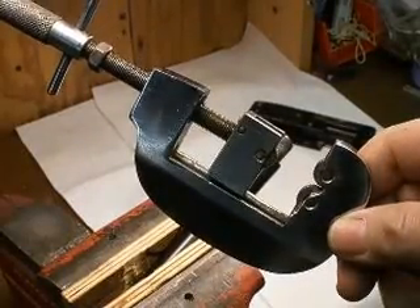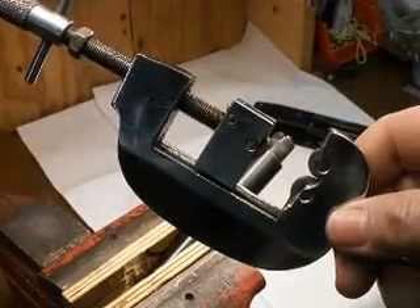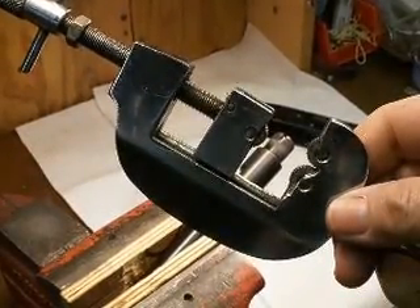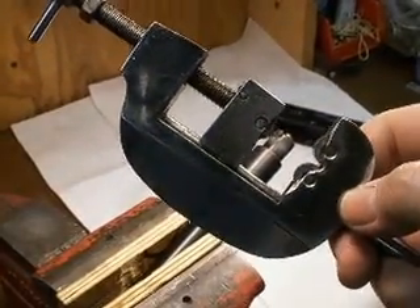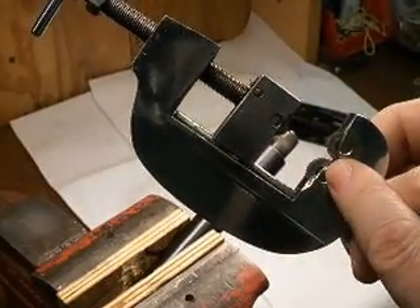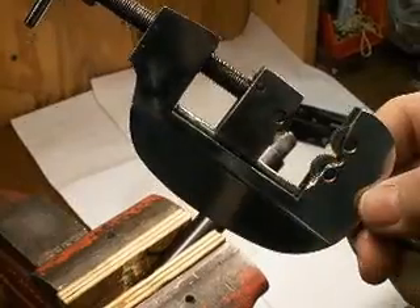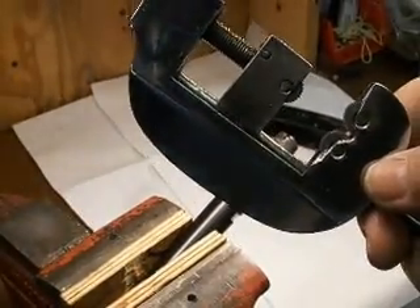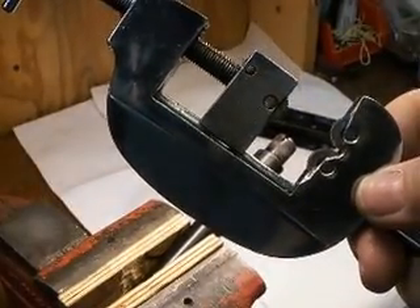In this video I'm going to be showing how to use a hand knurler to slightly increase the diameter of a 10-22 barrel shank in order to make it fit tighter in the receiver. I have modified this tool slightly at this point here so it will clear the barrel shoulder when you put it on to swage the shank of the barrel. I'm going to go ahead and put this on and show you how it works.